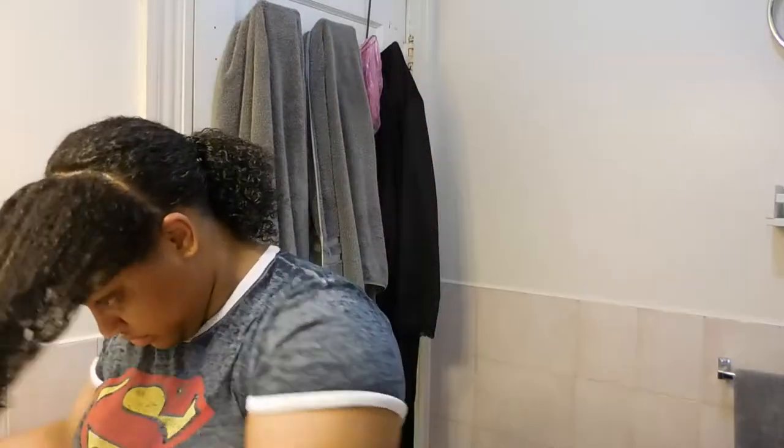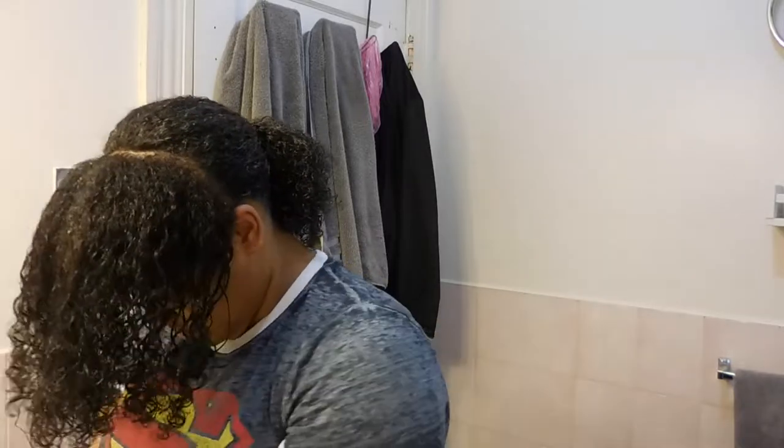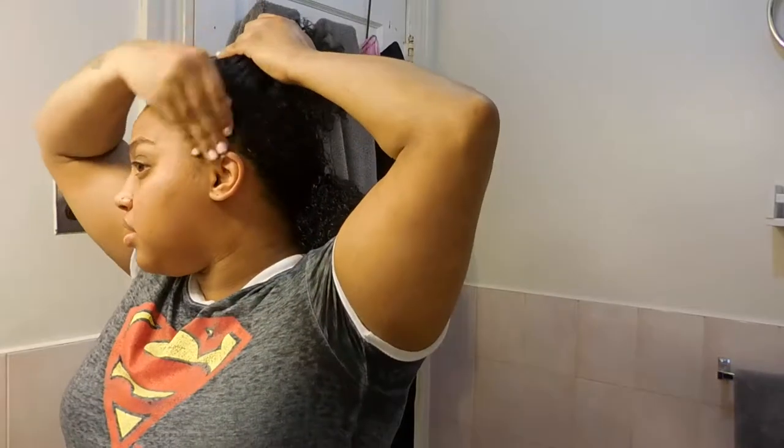I really enjoy this updo — it's something fun and cute and perfect for all occasions. I'm going to go ahead with the same Defining Cream from OGX and apply that in the same manner as before, root to end, and run your fingers through it. It's important to have enough product in your hair so it's manageable. I'm then going to grab my Eco Style Olive Oil Gel.